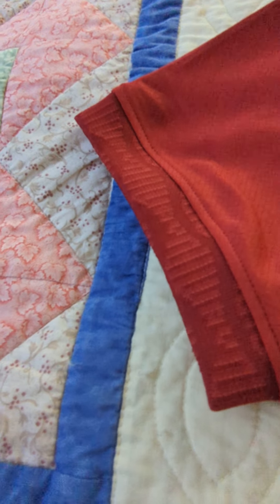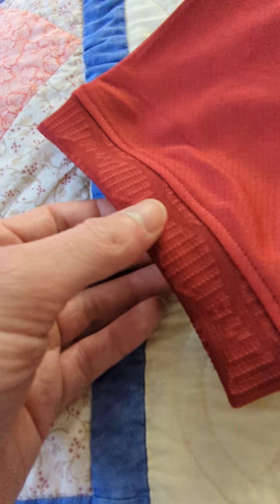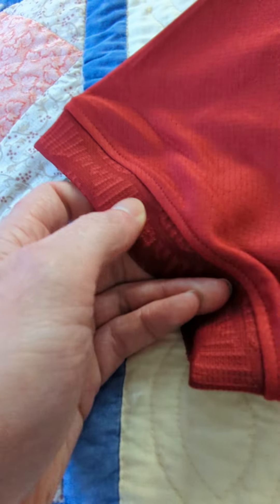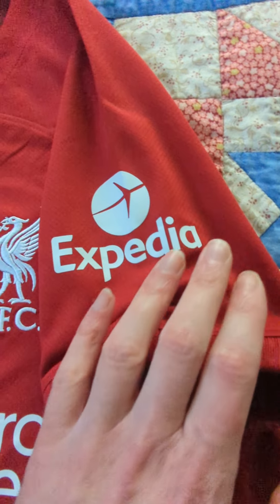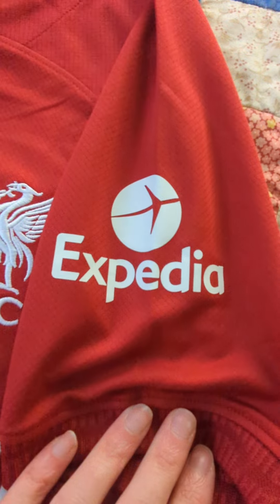The sleeves have a little bit of a pattern on them, and it's kind of elastic here. There's also the sponsor on the sleeve, which has been ironed on.